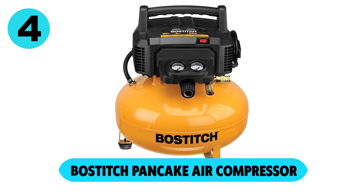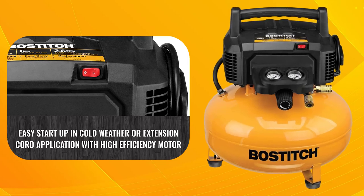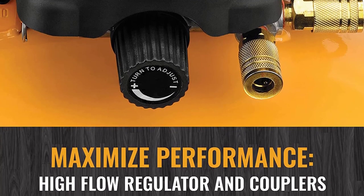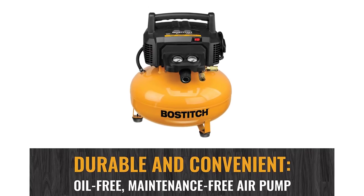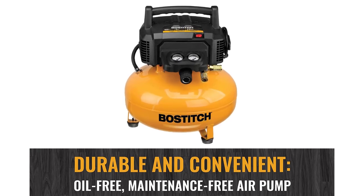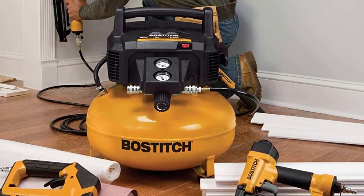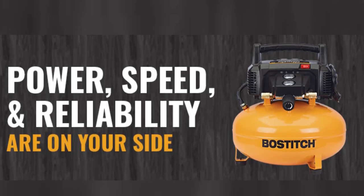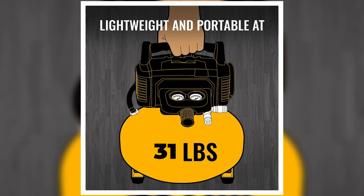At number 4, the Bostitch Pancake air compressor. This air compressor has a high-efficiency motor for easy start-up in colder weather. A high-flow regulator and couplers help the machine perform better and maximize airflow. This air compressor does not use any oil, which means it requires much less maintenance than other options. With a capacity of 6 gallons, it should have plenty of air for most jobs and enough capacity to run most tools without sputtering and stopping often. It weighs about 31 pounds, making it easy enough to transport semi-easily.